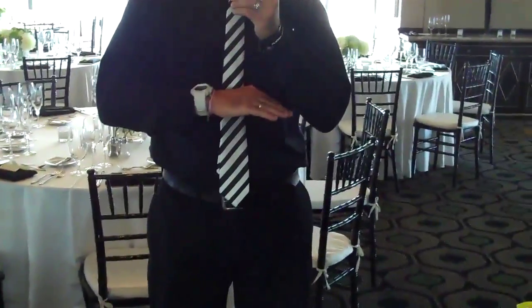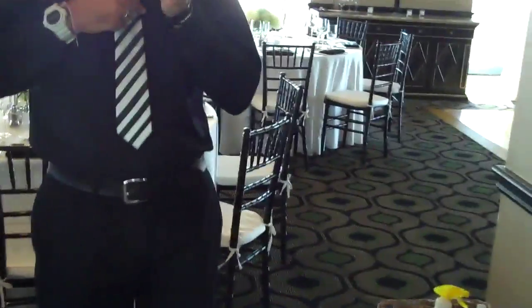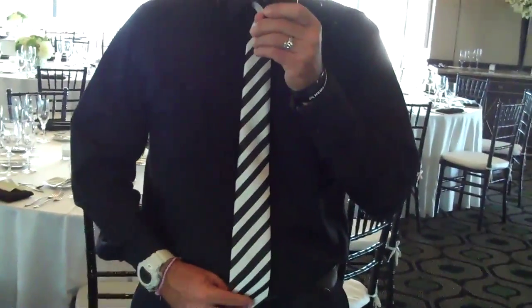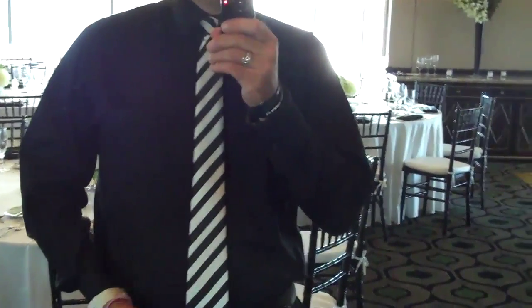I've seen some pictures where they have DJs with jackets. They look very sharp, but the jacket cuts the tie. Then they take the jacket off, and the tie is up here. You don't want that. You want the tie to come down, just touch the belt. I think perfect would be right there, but halfway is good.